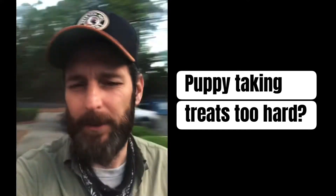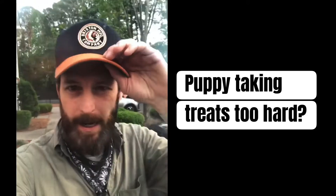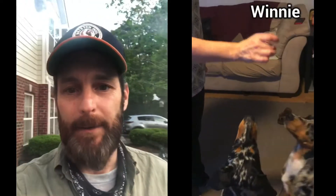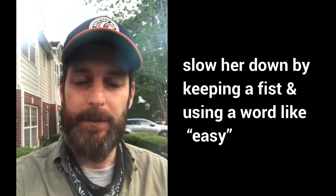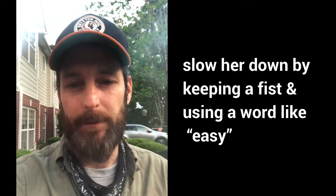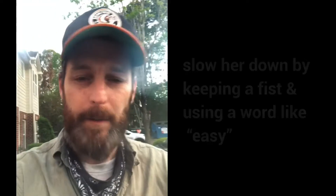A question we get a lot as dog trainers is how do you get your puppy to stop snatching the treat out of your hand aggressively. Here's a video — she's the one on the right, she's got that bad habit, but we've worked a little bit on it with her. She's not quite as bad as at the very beginning. As you can see, at the beginning she does kind of do it to Bridget, then you see how we work with our hands and slow her down, and at the end I'm even able to get her to take one from my mouth. This is a good example of how to slowly build a better habit with taking treats.